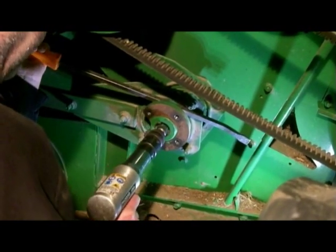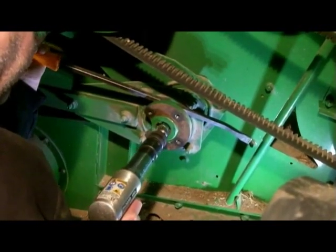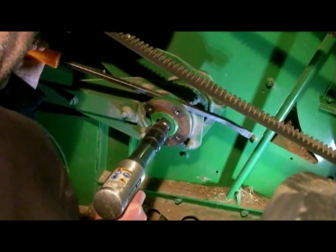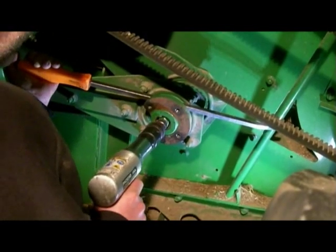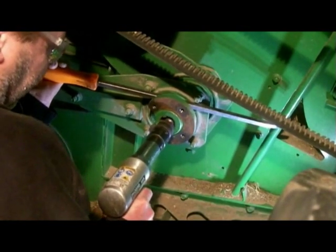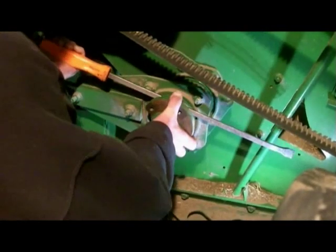You'll notice that Mark's got safety glasses on — that's always a great idea any time you're using an air hammer. Now he's got it down inside so it can't dance off sideways. The bit of the air hammer is inside the bore of the hub. It's loosened off now so he can work it off with his hands and the pry bar.